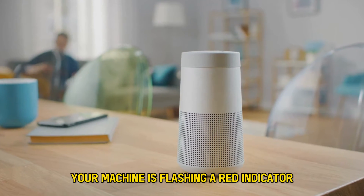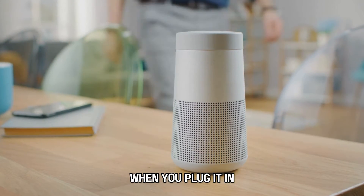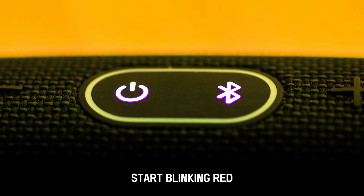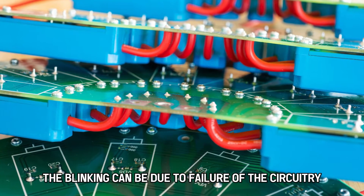Your machine is flashing a red indicator because there's a problem with the power supply when you plug it in. Sometimes, when you power your device, it can constantly enter trouble mode and start blinking red. The blinking can be due to failure of the circuitry components